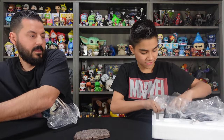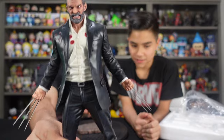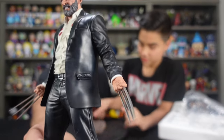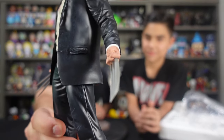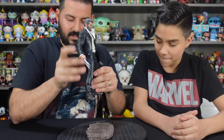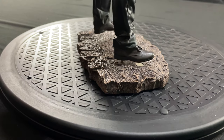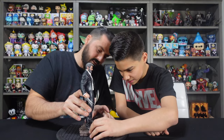Pulling it out carefully — ow, oh my god, this actually just poked me. Holy crap. You got some serious claws. It pierced the bag — it literally pierced the bag. You can see them there. Look at the details. Those claws, they do look sharp — they ARE sharp. Let's go ahead and plug them into the base. Just slide right in, and there we go.